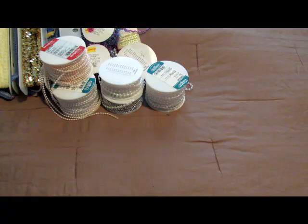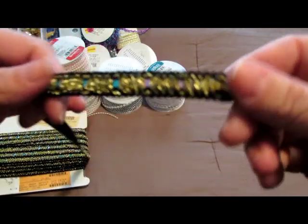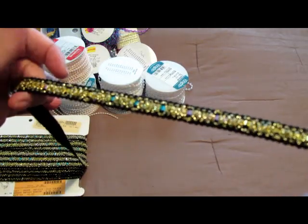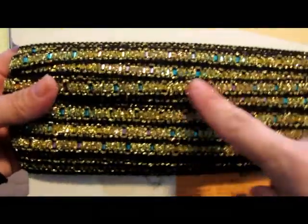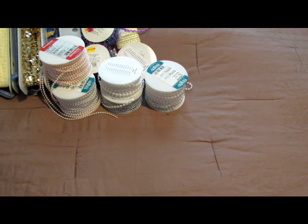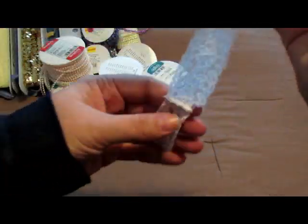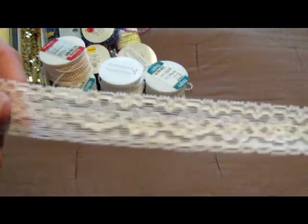And then I got this trim — let me take it out so you guys can see it. Here it is — this is that trim with the gold. Isn't that pretty? There's a whole ton on here and it's got little colored flakes in there. Then I got this elastic trim, which is perfect because I can make little headbands for my new little cousin that came last month, so I'm excited to use that.